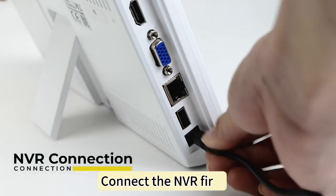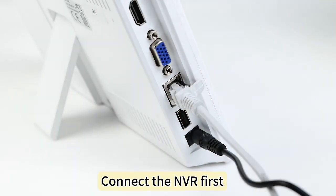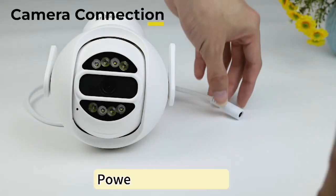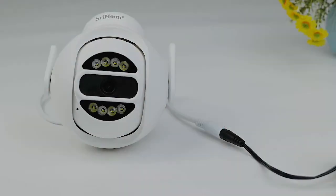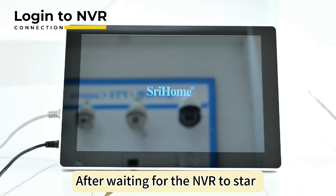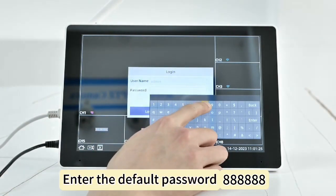Connect the NVR first. Power on the camera. After waiting for the NVR to start, enter the default password.